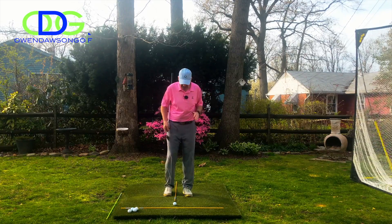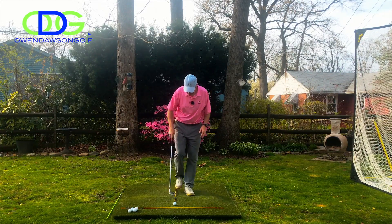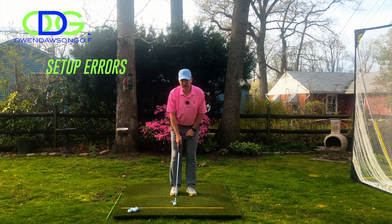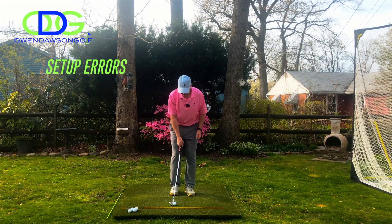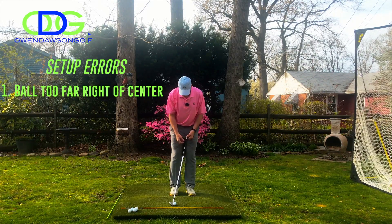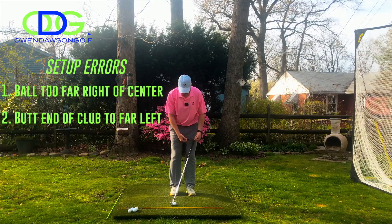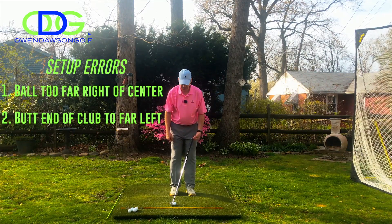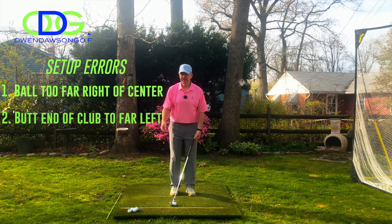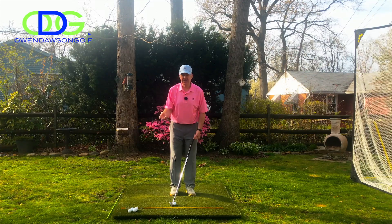The first thing that I see that's incorrect would be ball position. Ball position being too far to the right of center in setup — that's number one. As a result of that, the shaft lean — sometimes we think about it as where the butt end of the club is pointing — will then point too far left of your zipper. So those are the two big things: ball position too far back and the handle too far left.